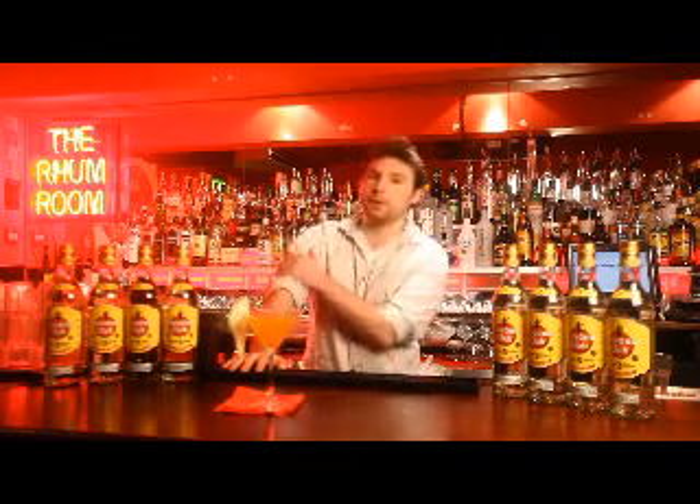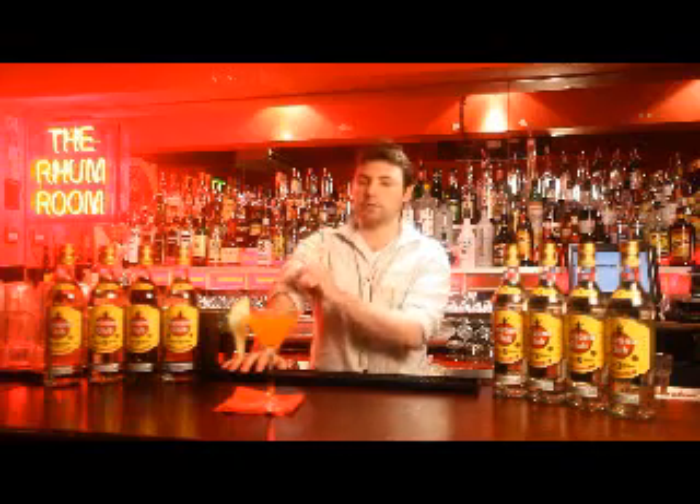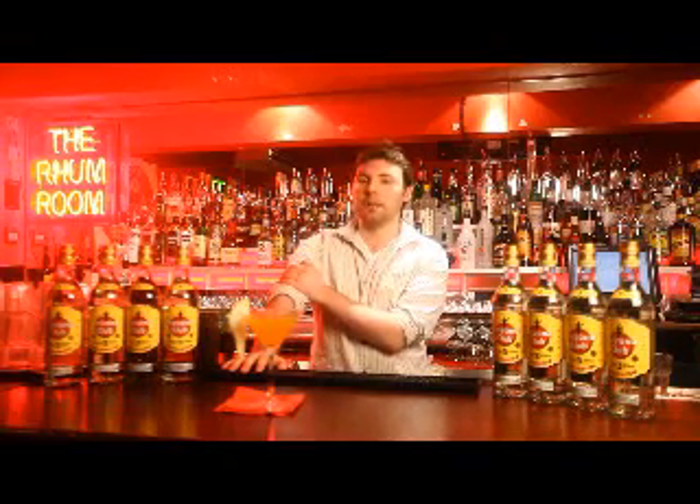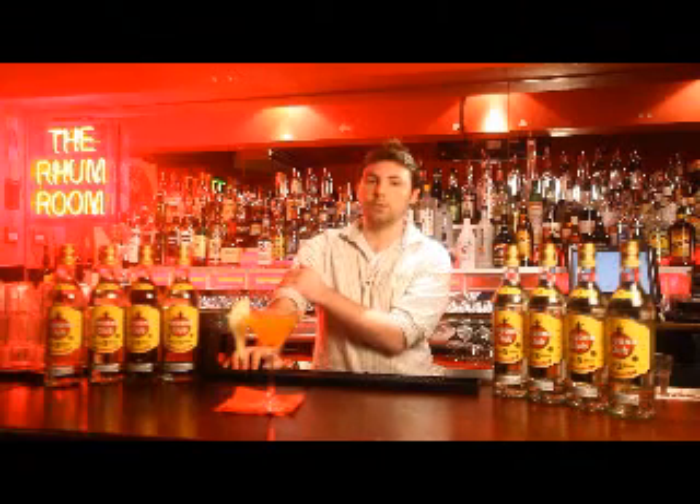Well, a present inspiration would have to be Wayne Collins of Maximum UK. The guy gets to make great drinks every day of his life. He gets to do it on TV, he gets to travel for the weekend. He's doing what he loves on a big grand scale.